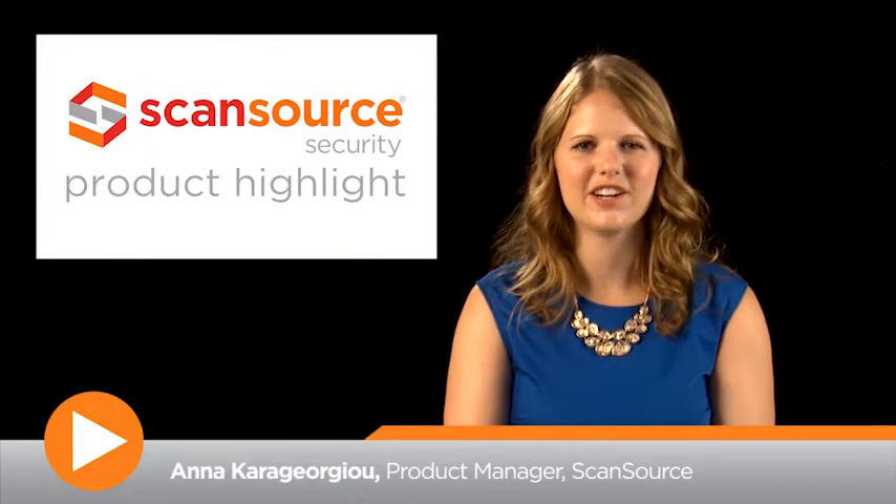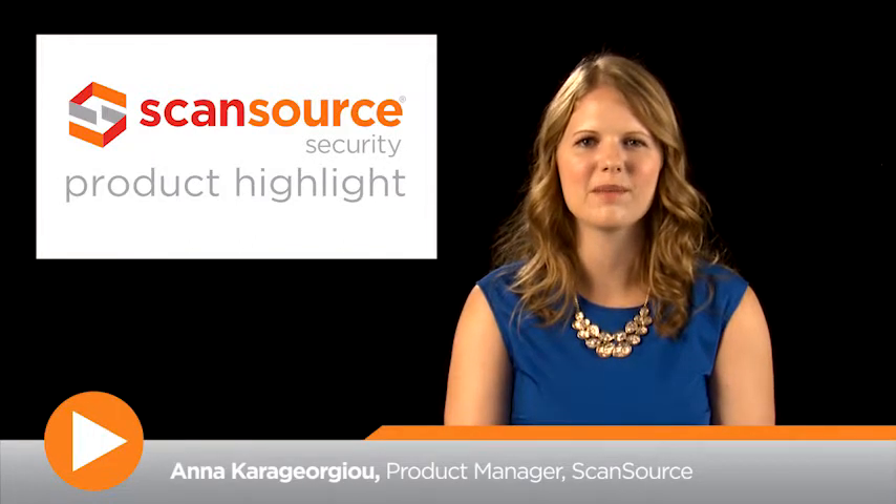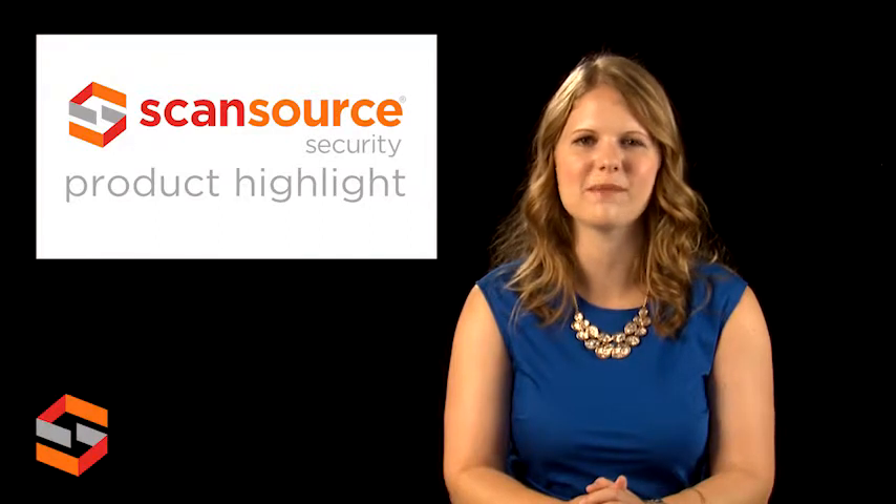Hi, this is Anna with ScanSource Security. Today's product highlight will cover the PACE-1 PRMT Long-Range Ethernet Kit from Altronics.